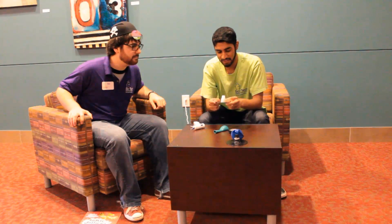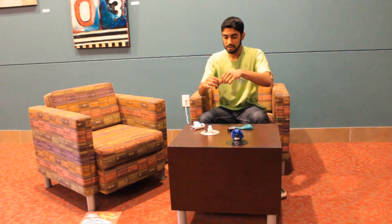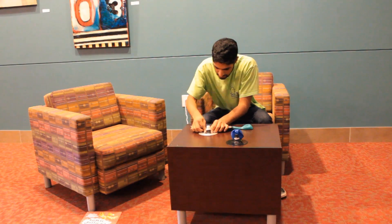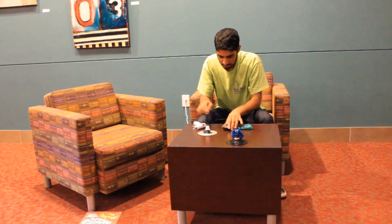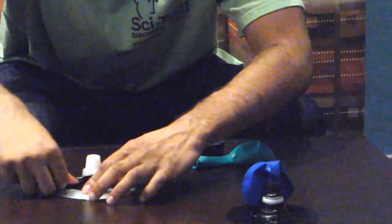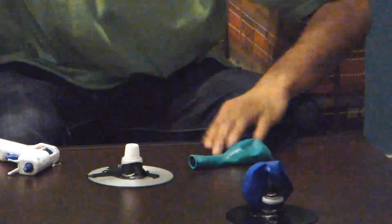Alright, now that we got that on there, the next thing we need is some electrical tape. This is going to hold everything in place. So we're going to take a bunch of this electrical tape and we're just going to wrap it around this nozzle. Now the important thing is to make sure that the entire bottom is sealed, so that no air escapes.